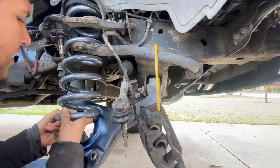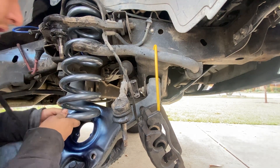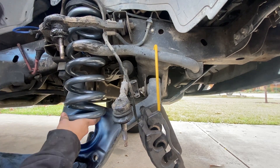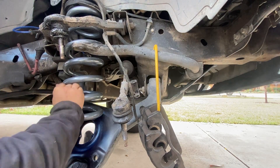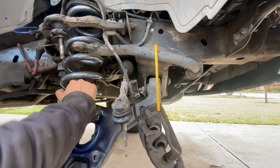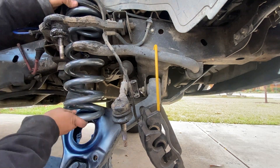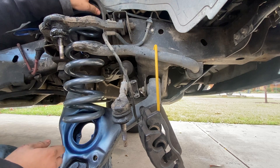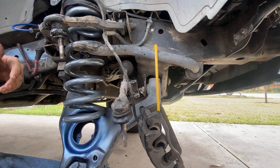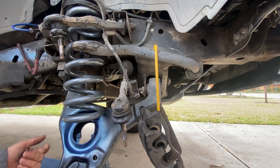Slide it straight up in here. Make sure the pigtails align — it may not fit straight in, so push down on the lower control arm until it does fit and line up. Then you want to push up really, really hard against it. And that's it. Once it's aligned, the top may not fully be inside of that — not sure what that's called — but that's fine. Go ahead and start pushing it up and jacking it up.